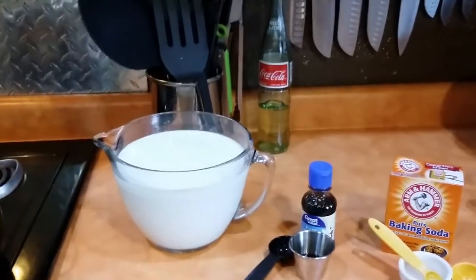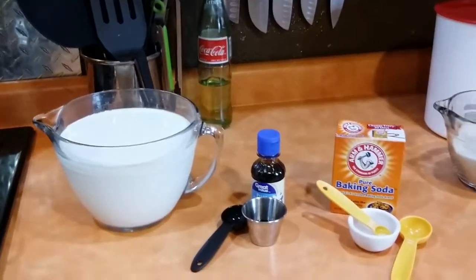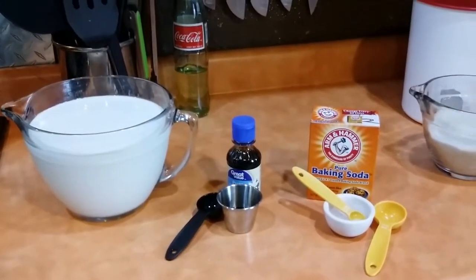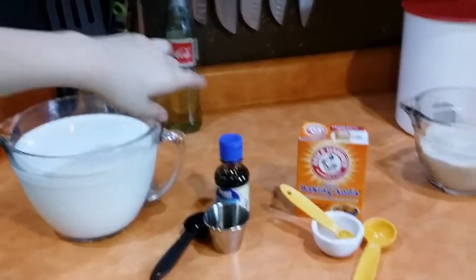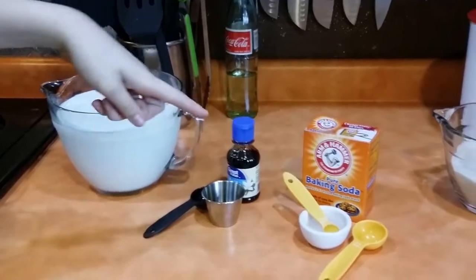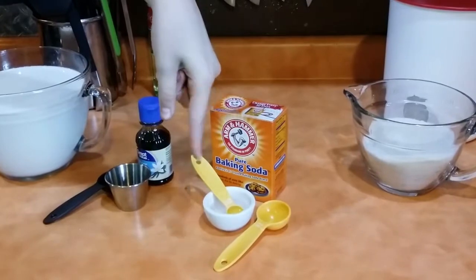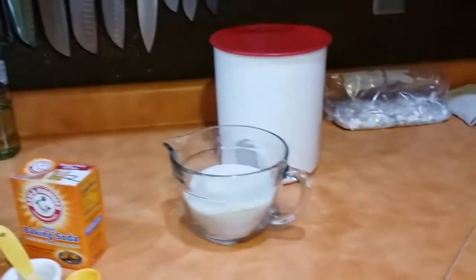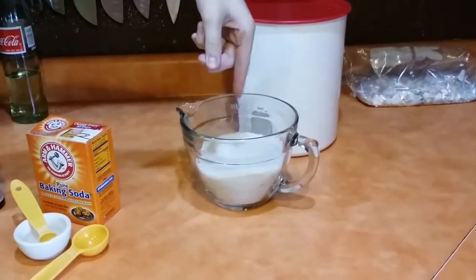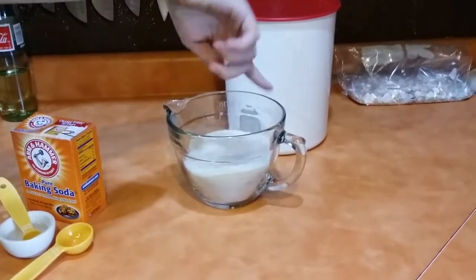So for this, we're going to use two quarts of goat's milk, one tablespoon of pure vanilla extract, half a teaspoon of baking soda mixed in one tablespoon of water, and two cups of — I always use cane sugar, so organic cane sugar.